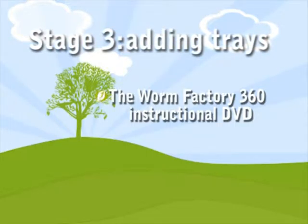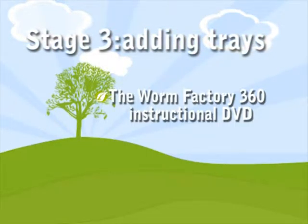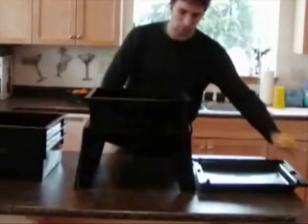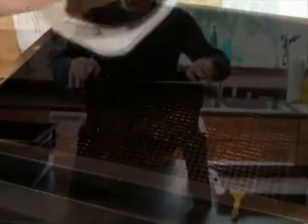In this section, we'll look at how to add new trays and also how the worm factory's upward migration system works. When adding the second tray, it's important to remember that your worm factory should have been running for at least three weeks and that there's enough food for the second tray to fit on top. Before we add the new tray on, we need to remove the wet newspaper. When adding a new tray, place it directly on top of the first one. In the bottom of the new tray, we need to add a little bit of soil or compost from the previous tray to create a foundation for our next layer of compost.